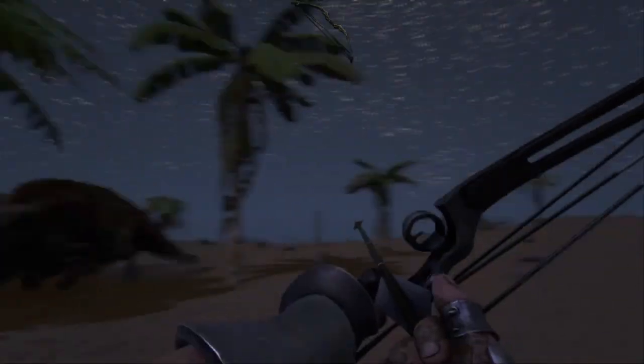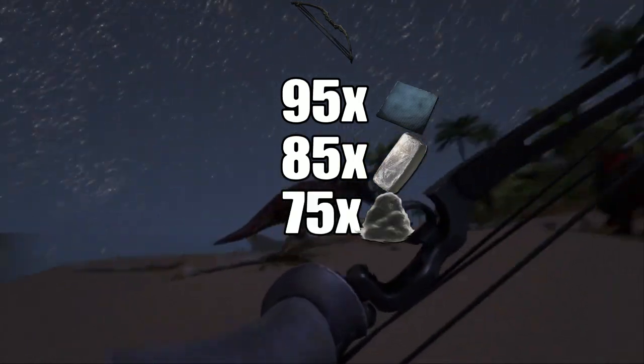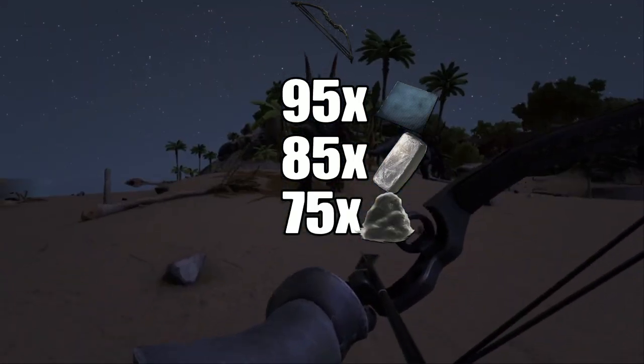The compound bow is crafted using 95 polymer, 85 metal, and 75 cementing paste. As far as weapons go, this is on the costly side.